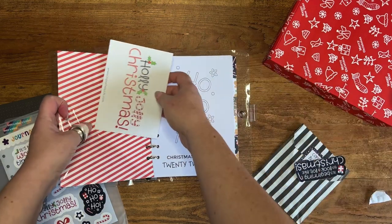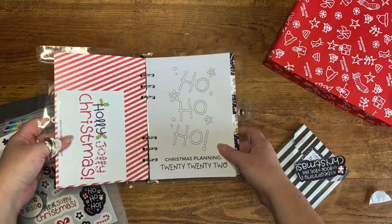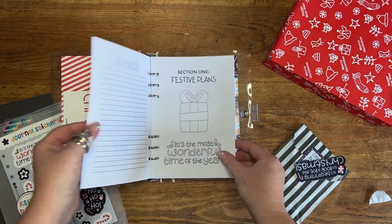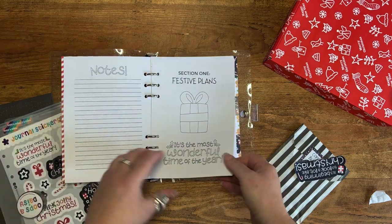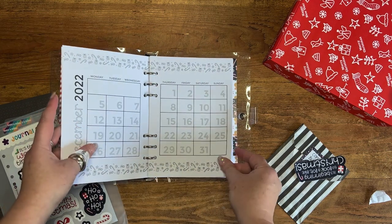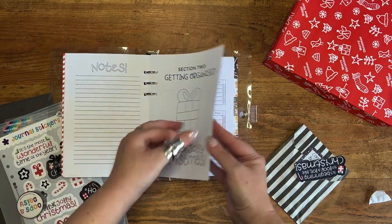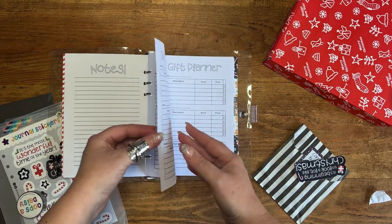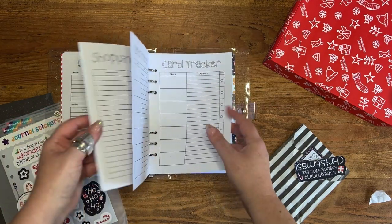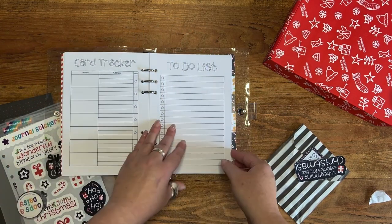We have a full set of Christmas planning inserts with three sections. Section one is 'Festive Plans,' which includes monthly calendars for November and December. Section two is 'Getting Organized' — in there we've got gift planners, shopping lists, card trackers, and to-do list pages.